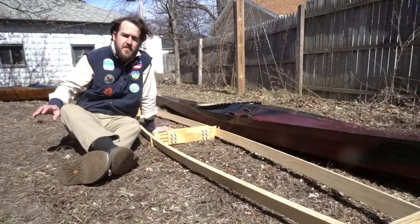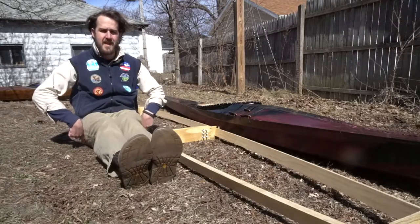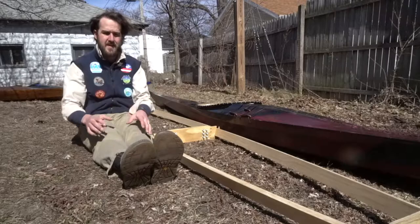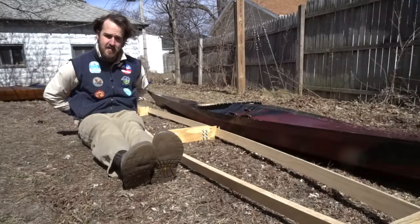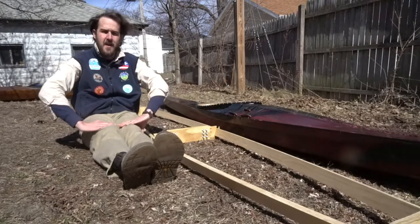When you start off making a kayak, you start off with a few key measurements, such as where your balance point is when you're sitting down, where your toes and your heels sit, where your knees are, where your butt is, and where your back is.